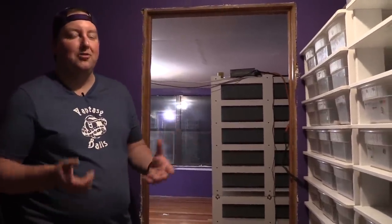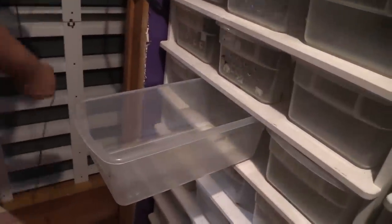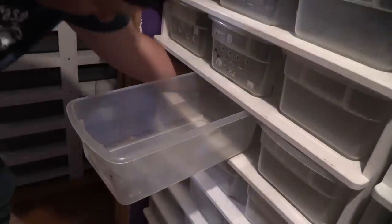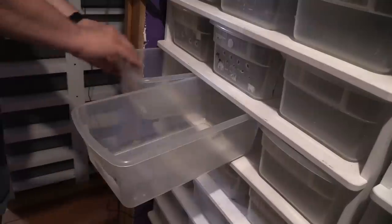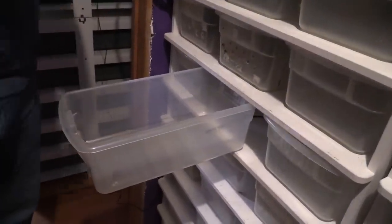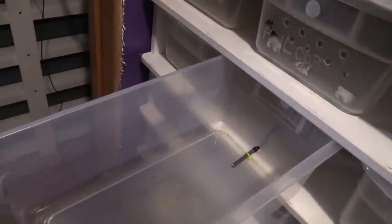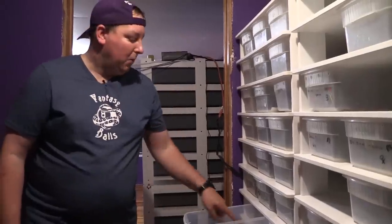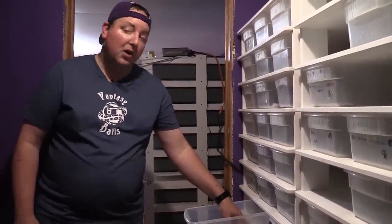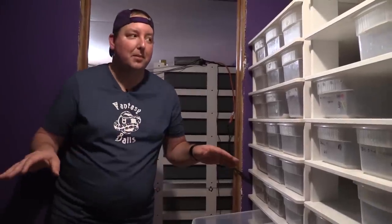There are already a couple things we did before we got the camera running. This tub right here is my control tub — that's how we set up our thermostat probe. This runs to our Herbstat 6, probe slot number three. The way we do this: we like to keep our probe in our tub. If I set my probe to 90 degrees, I know it's 90 degrees. I want to know what the temperature is where my snake is going to be laying. I don't really care what the temperature is on my heat mat under the tub — I want to control what's in the tub.